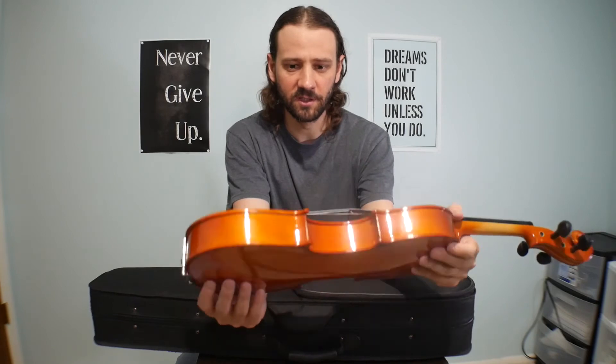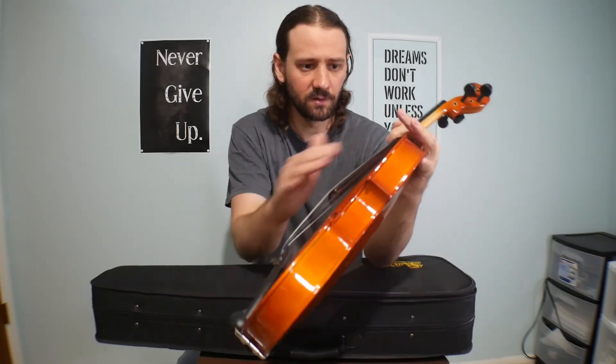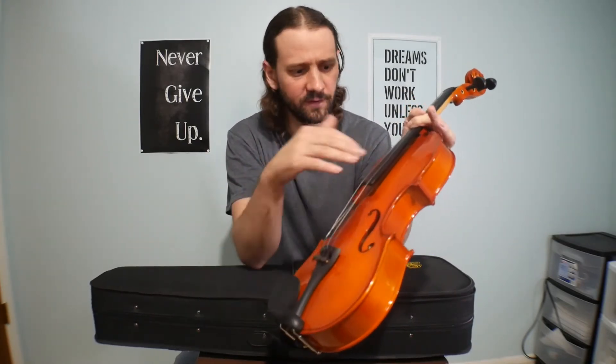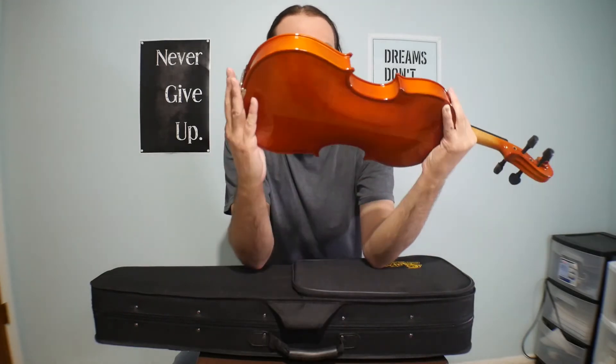It looks nice, it looks clean, it's got a nice finish to it and the wood looks nice. It looks like there are pieces of the case all over it though, so I'll need to clean it. The sound post looks like it's located right here somewhere thereabouts.